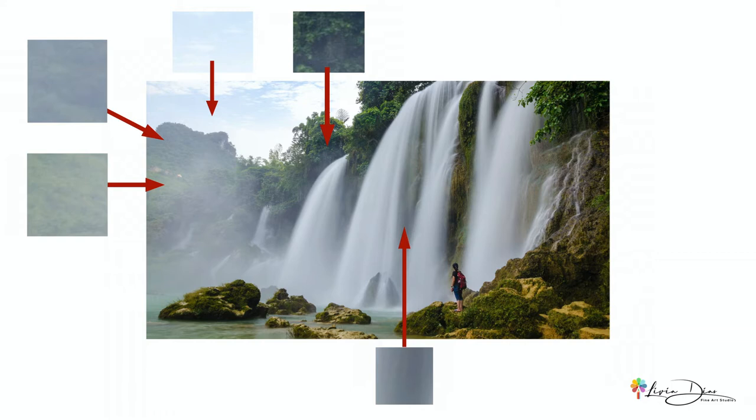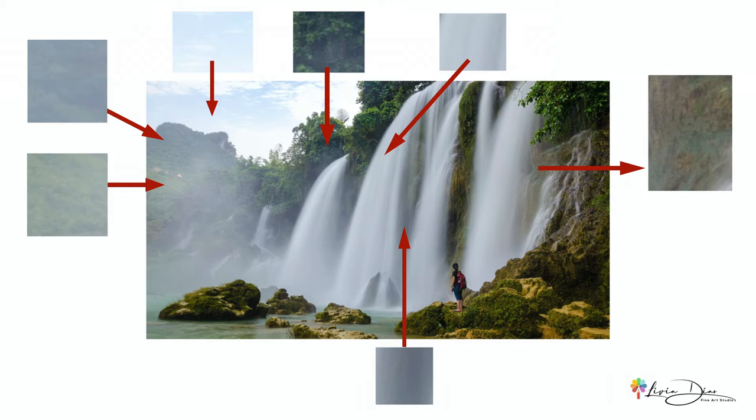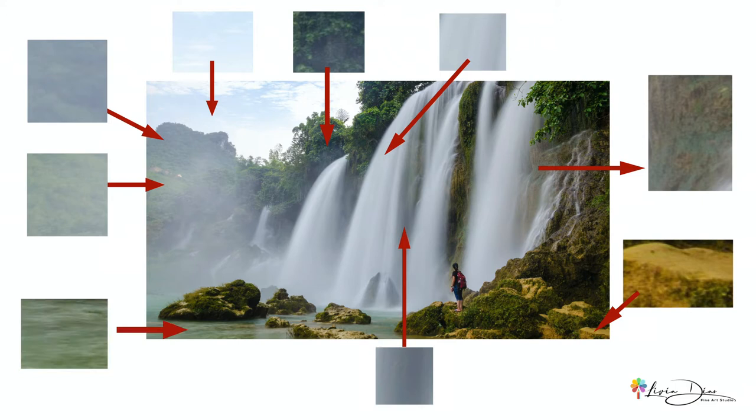Even the waterfall — it's not white, it's gray, isn't it? The rocks on the right-hand side are very grayish in various degrees from cool to warm gray. Also, the river water, which is a greenish gray — it's not a vibrant green at all.